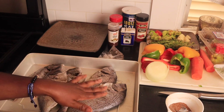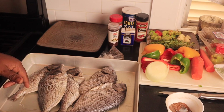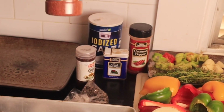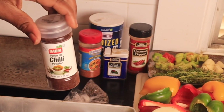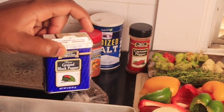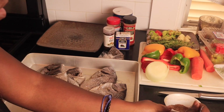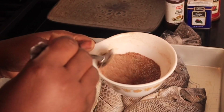I have my fish right here — I have some porgy fish — and I'm gonna go ahead and season my fish. I'm gonna be using some salt, fish seasoning, chili powder, ground black pepper, and some cayenne pepper. I already went ahead and mixed all the seasoning together, as you can see right here.